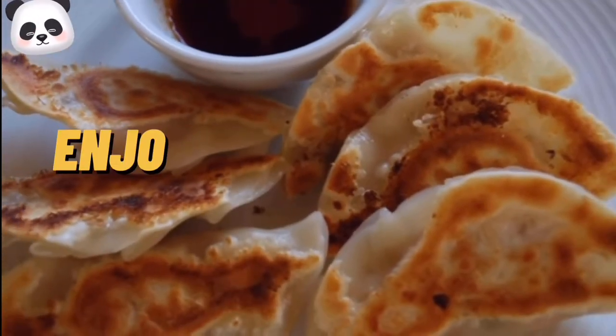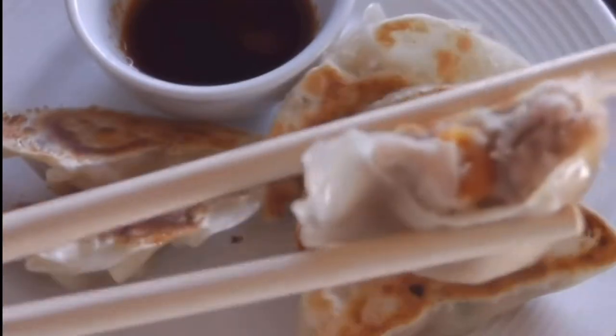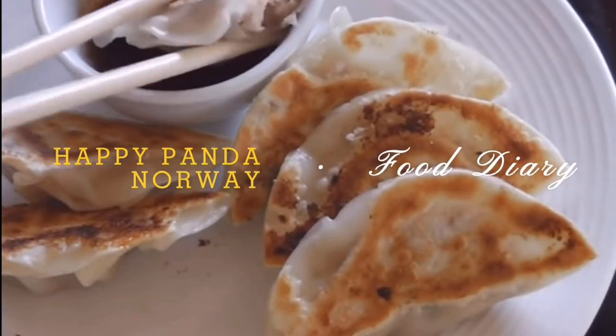You can have soy sauce on the side. Enjoy your dumplings! Thank you so much for watching — I hope you enjoyed it. See you again next time.